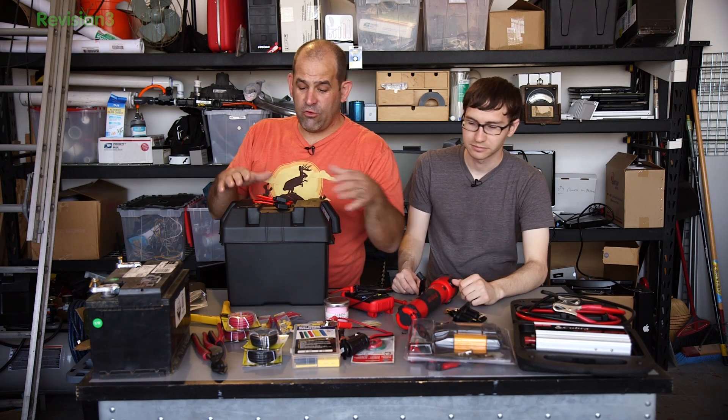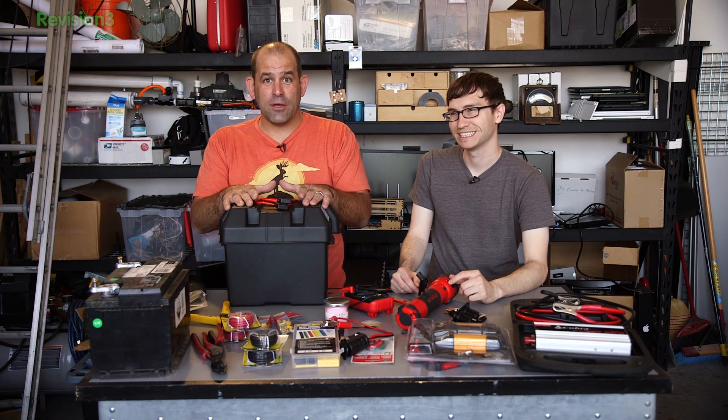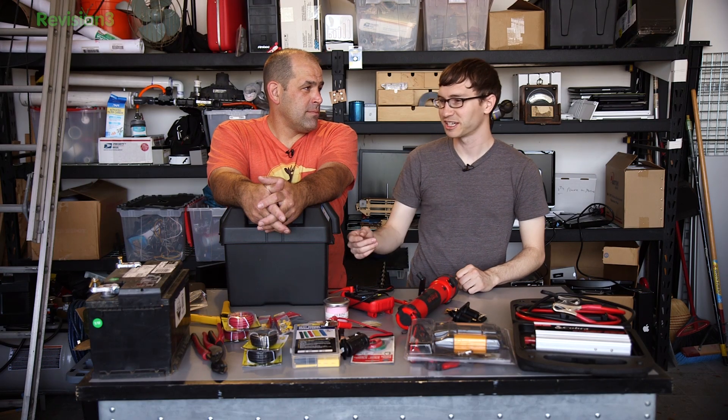We're going to talk about a way to keep it charged. Because if you don't keep your emergency battery charged, you're going to feel really stupid in the emergency when you plug something in and there's no battery left. It's preparation, not panic. That sounds like a saying. I like that.